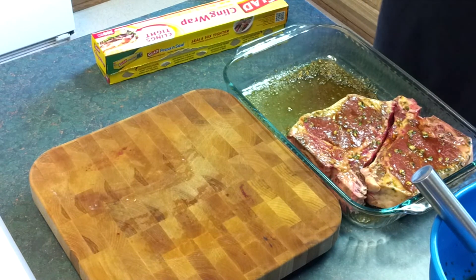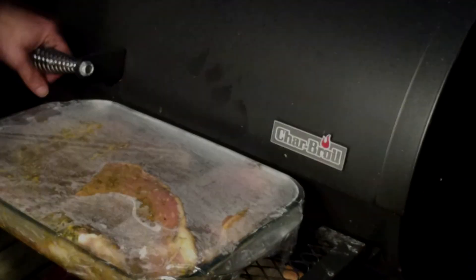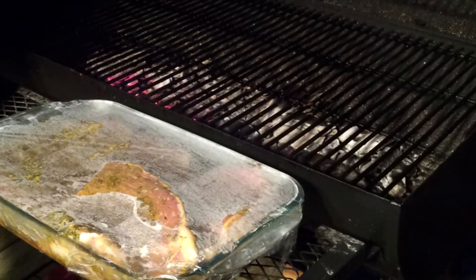That's pretty much it. We'll be back with you when we're ready to grill these. Alright, these steaks have been marinating all day. We've got a good hot grill.